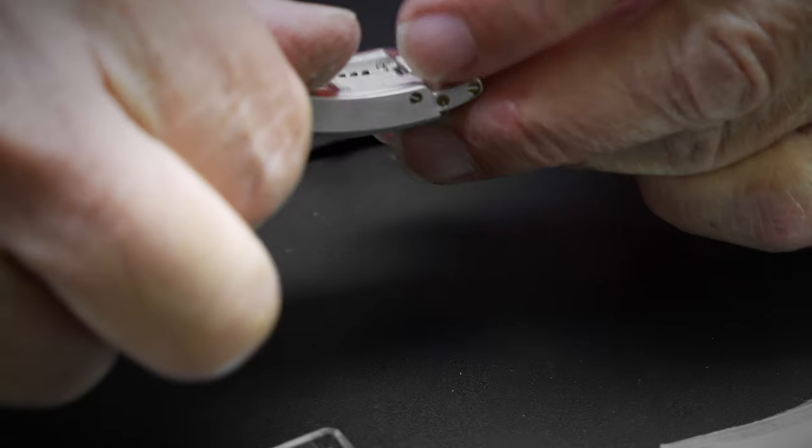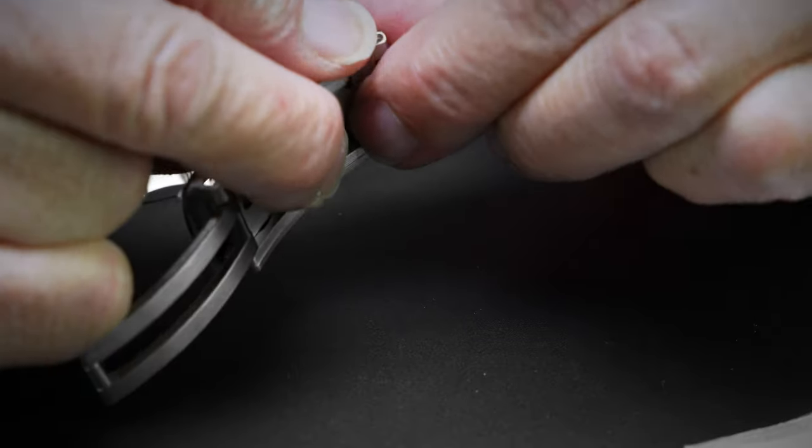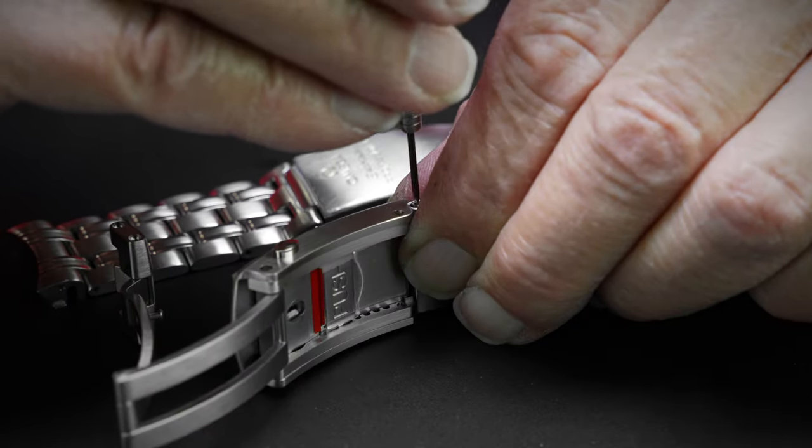Repeat these steps on the opposite side, attaching the new end link to the new clasp via the pin, and inserting the three screws, leaving one screw hole empty.